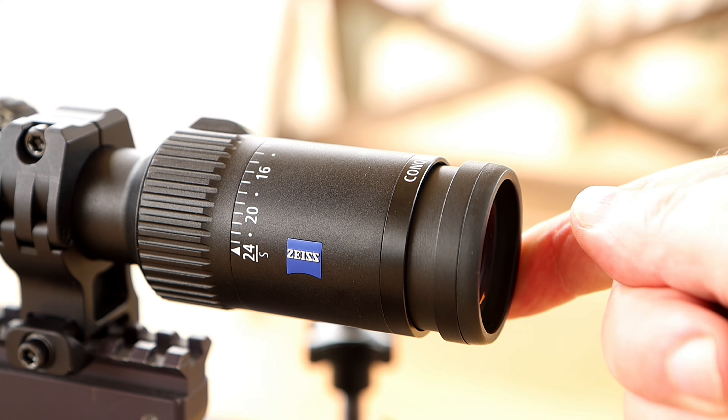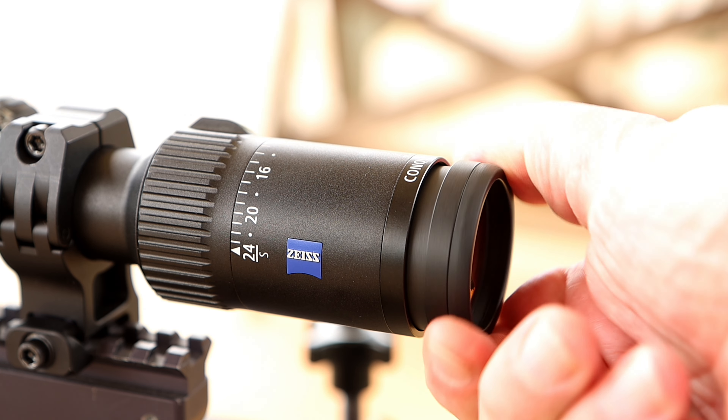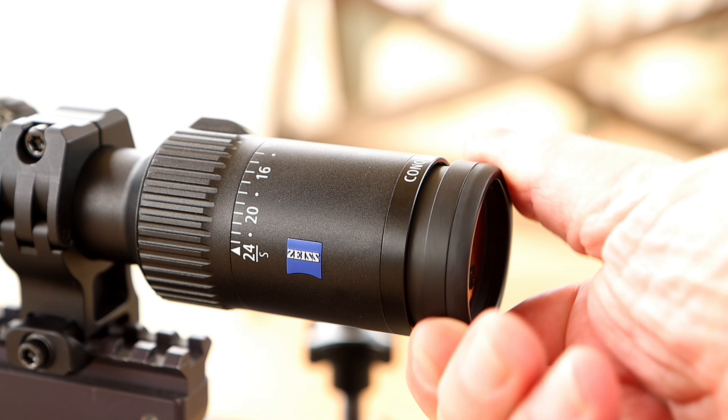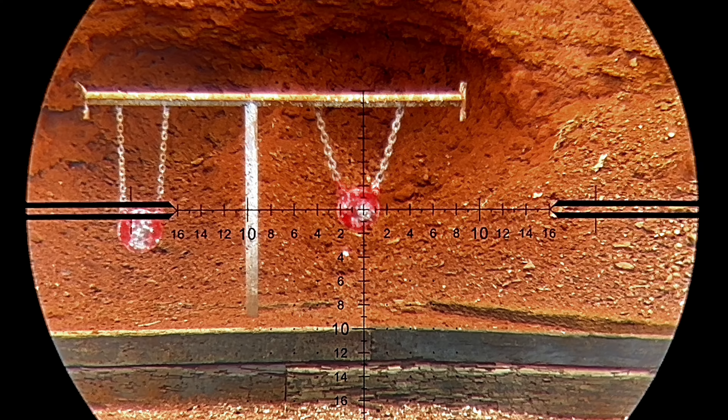I'm going to try not to fanboy too much, but it's going to be hard. Starting with the eyepiece — it's a fast focus eyepiece, and it is seriously Zeiss-binocular smooth. It really shows the craftsmanship you get with any Zeiss product. Running it end to end, there's no point of impact shift because of how snug everything fits inside.